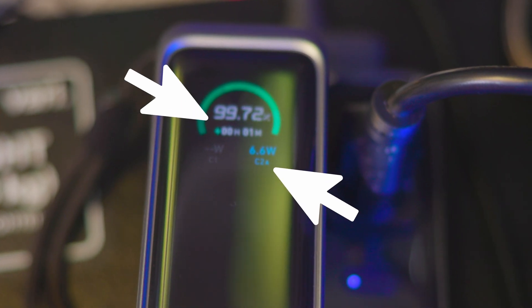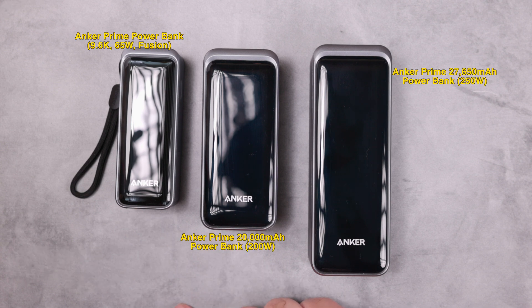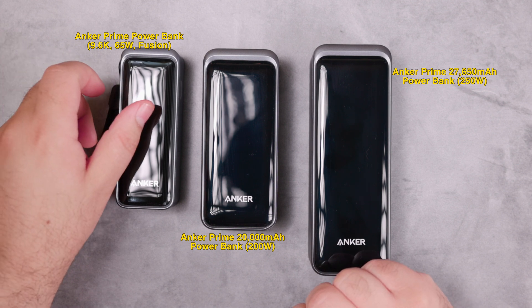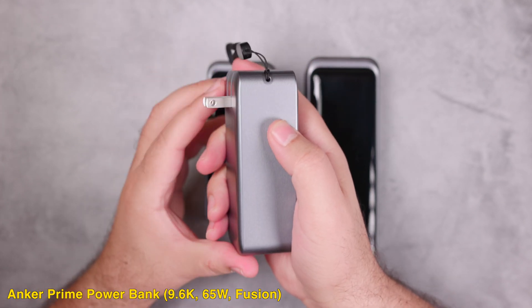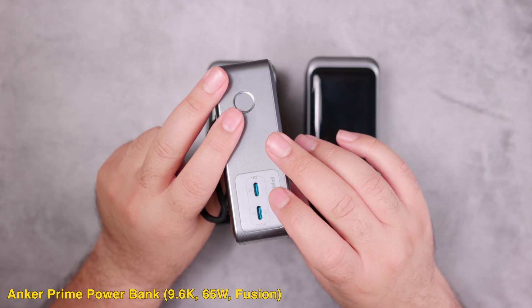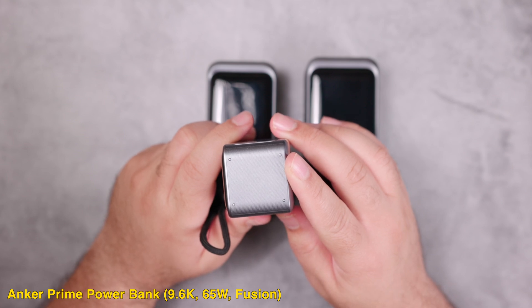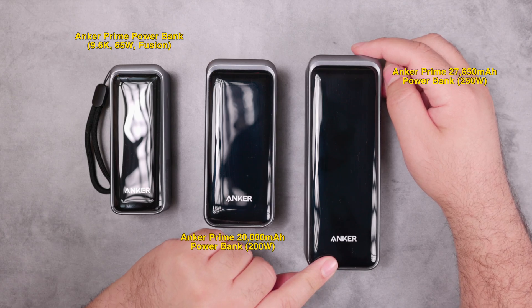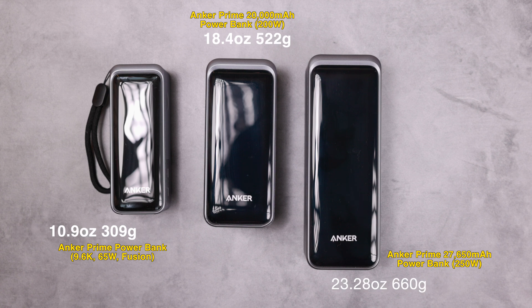In the first comparison, we compare our device to two other Anker Prime power banks: the Anker Prime 20,000 mAh 200-watt and the Anker Prime 27,650 mAh 250-watt. The main differences are that the 9,600 mAh 65-watt Fusion has a foldable wall charger and a lanyard, but it doesn't have a USB-A port or connectors for the Anker Prime charging base like the other two. The 27,650 mAh model also has app control.